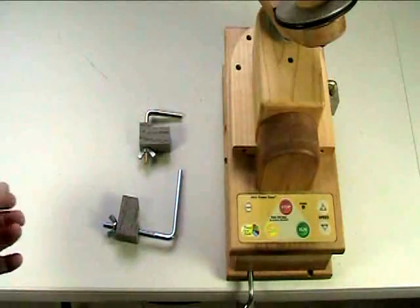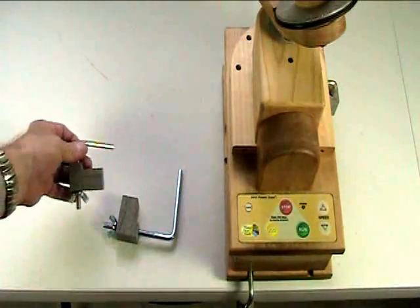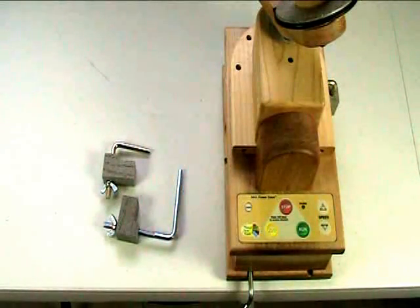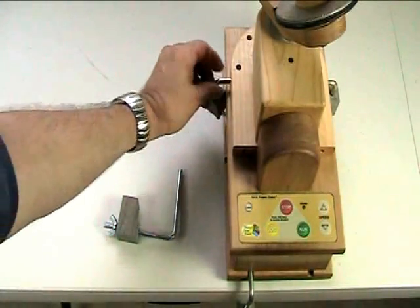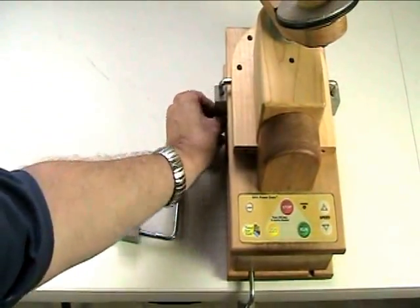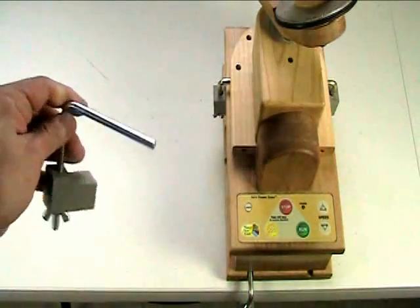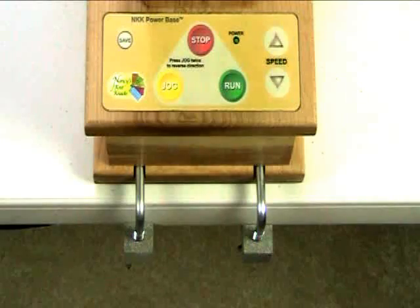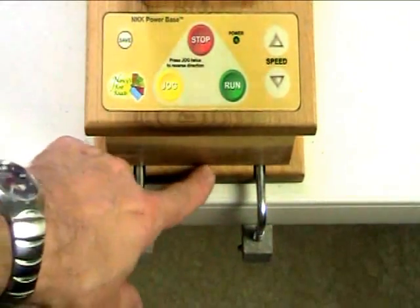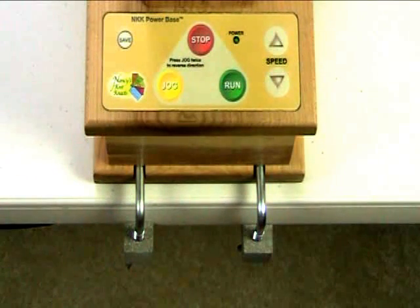The power base comes with two specialized clamps and clamp blocks. As you can see, these are smaller versions of the ones that come with the ball winder itself. However, you do still use the ones that we packed with the ball winder — you're simply going to move them from holding the ball winder to the table, to holding the power base to the table. You then use the small ones to hold the ball winder to the power base. The bigger units are then used to hold the power base to the table. There are also slots on the side of the power base as well as the other end, so we allow you to make these attachments regardless of how you position your power base.